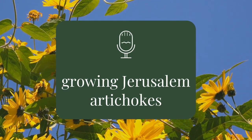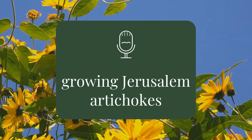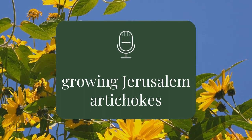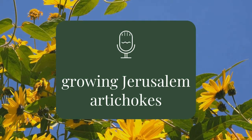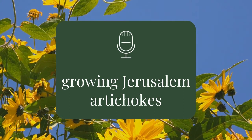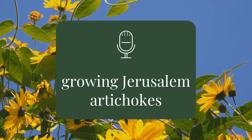Welcome to Rooting for You, a seasonal gardening podcast for non-experts. I'm Tess and I know nothing. And I'm Elise and I know some things. Each week we'll chat about one gardening topic and then discuss the effort-reward payoff by asking: is the juice worth the squeeze? Just a heads up, there might be a bit of swearing in this episode. You've been warned.